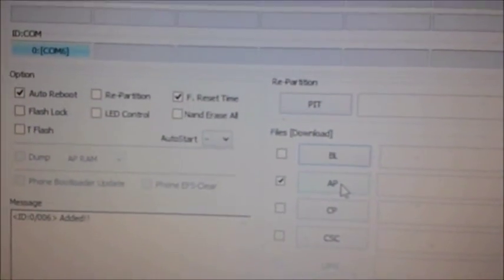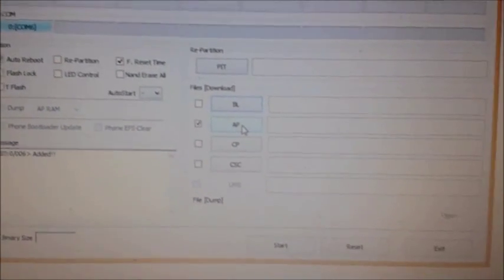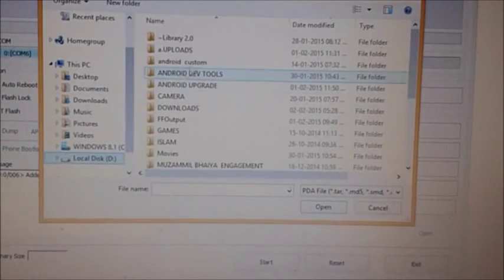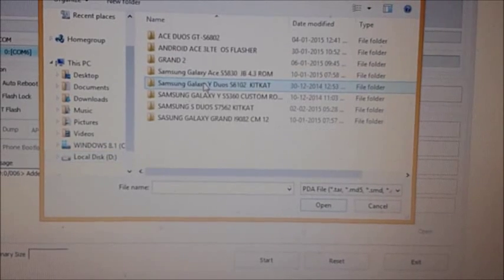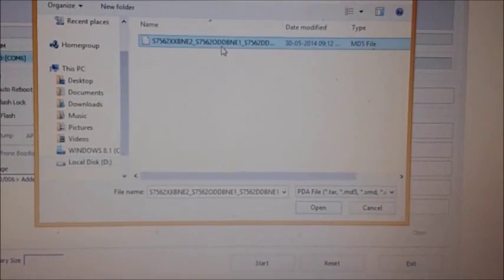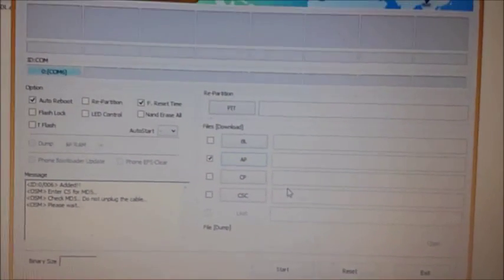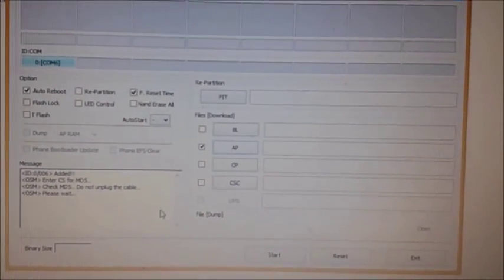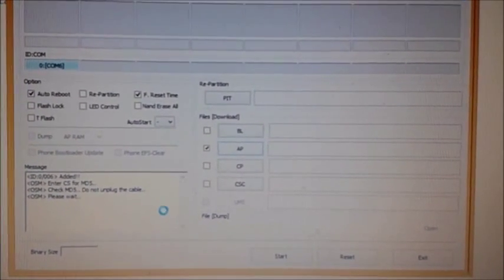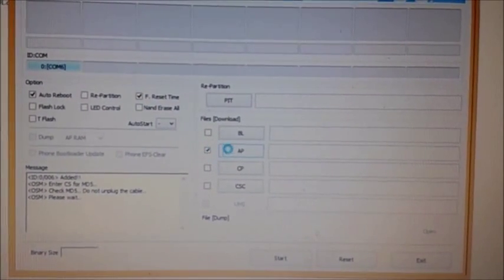After connecting, click the volume up button to continue. You will hear a sound from the PC, and you can find that Odin will detect our mobile. Place the stock ROM which has been extracted and open it. Here you can find that we have placed the ROM on AP. Auto reboot and EFS reset must be checked, and the AP slot must also be checked.